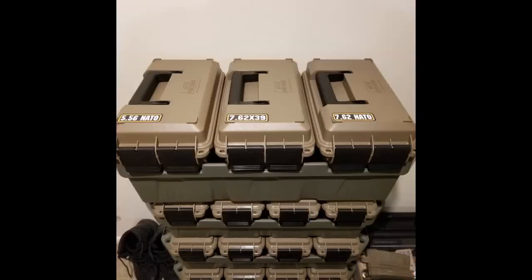Each ammo can holds 1200 rounds of 5.56 with some room, 800 rounds of 7.62 but it's stuffed — had to shake to close the lid — and 1200 rounds of .45 with a little room. 200 rounds of 12 gauge with not much room left.